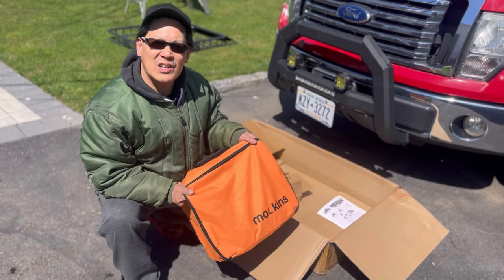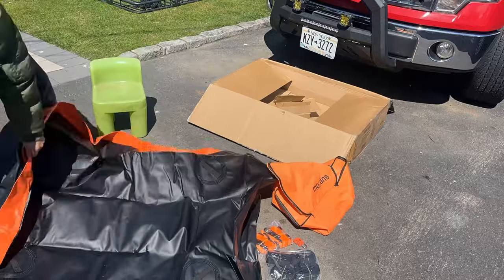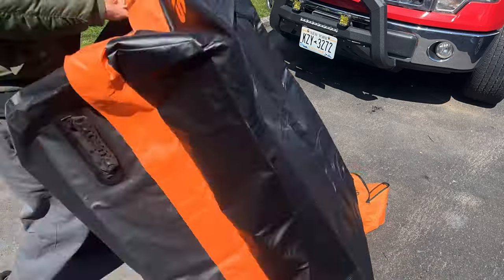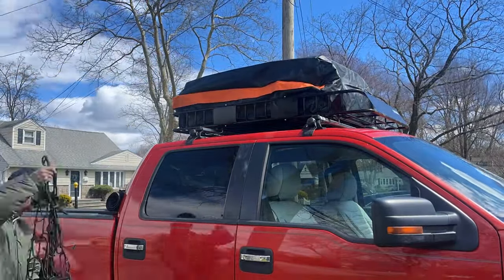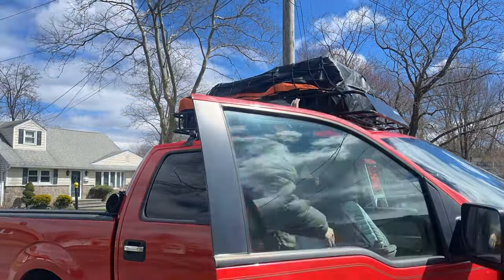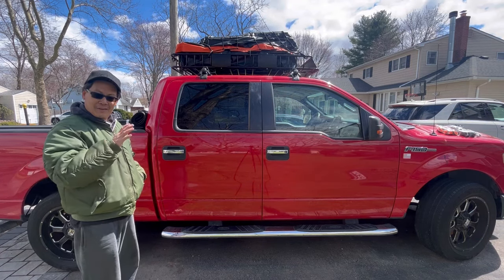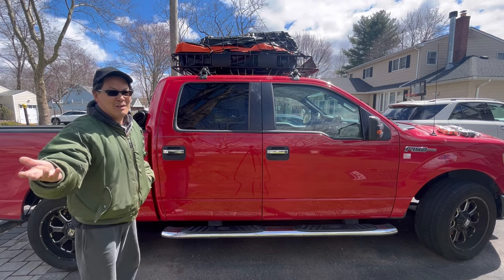Now let's try the cargo carrier roof bag — let's fill it up with some boxes and see what it looks like. So how about that guys? The cargo carrier bag — you saw how many boxes fit: the original bag that came out of the box went right in there, along with two Chewy boxes. You guys know how big those Chewy dog food boxes are, it's crazy!